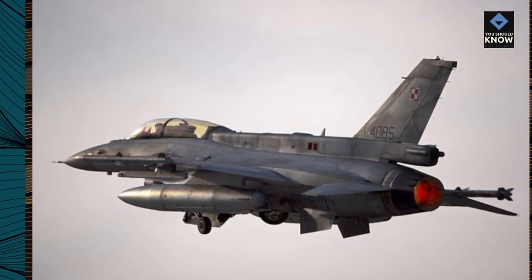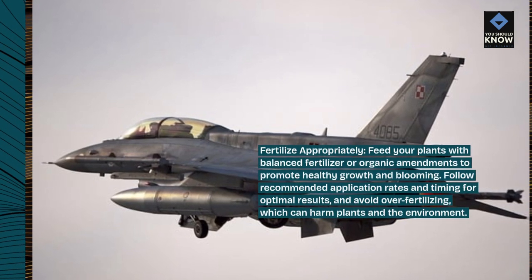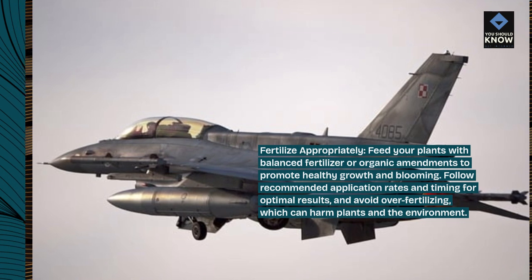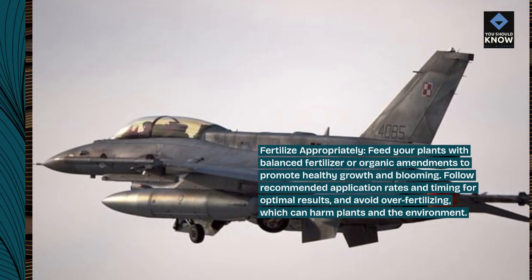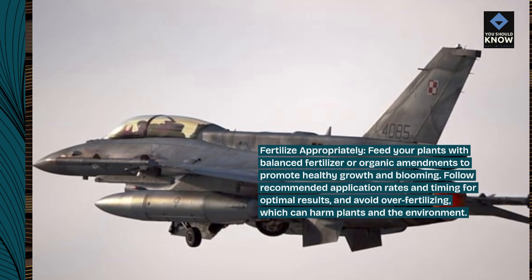Fertilize appropriately. Feed your plants with a balanced fertilizer or organic amendments to promote healthy growth and blooming. Follow recommended application rates and timing for optimal results, and avoid over-fertilizing, which can harm plants and the environment.